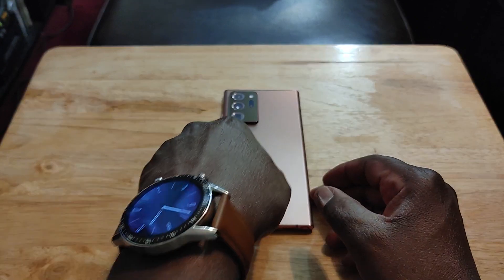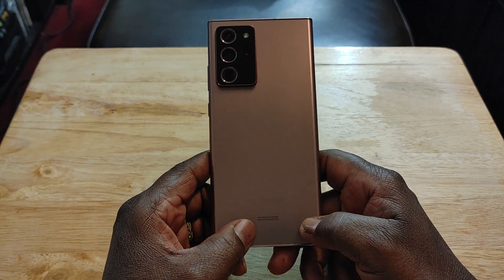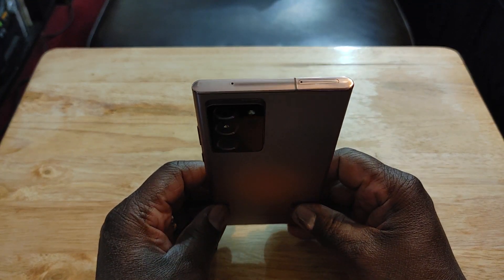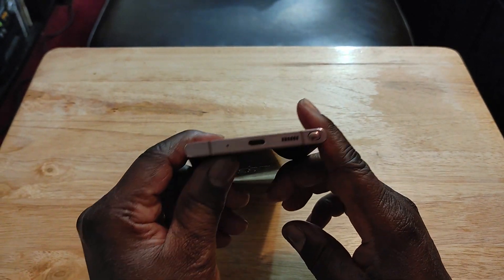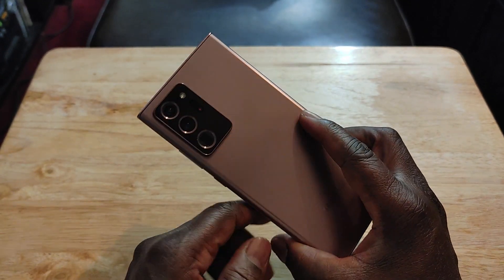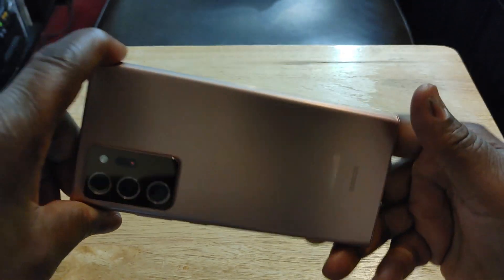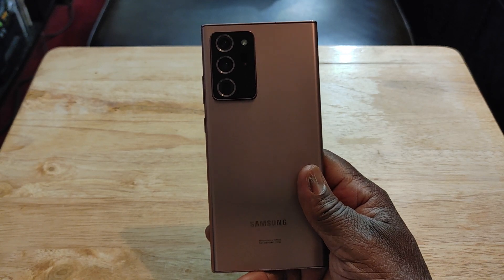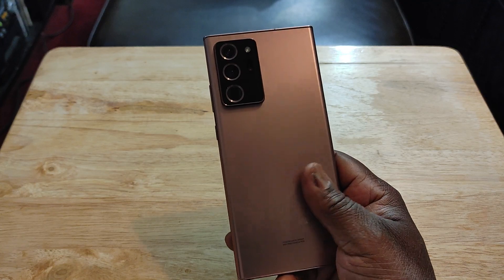When this phone was first released, it was $1,300 — not worth that. It's a great device, it's a Note, but $1,300? Absolutely not. I'm not paying over $1,000 for any phone, period. But now you can find this between $700 and $800, which is a better price. It's under $1,000, so I'm okay with that.